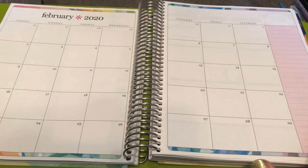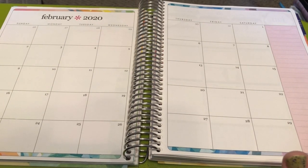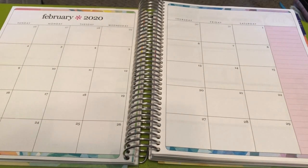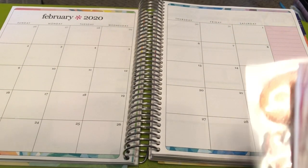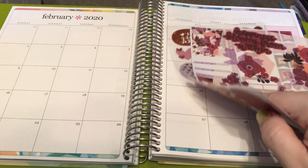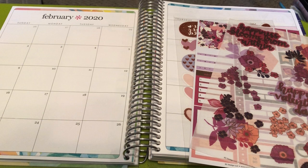Hi everyone, welcome back to my channel. It's Amy Rae of Amy Rae Plans. Today I'm here to film my February monthly. I pulled out some stickers from Erin Condren — those are from the sticker subscription and Sam over at EC sent that to me, so thank you Sam.